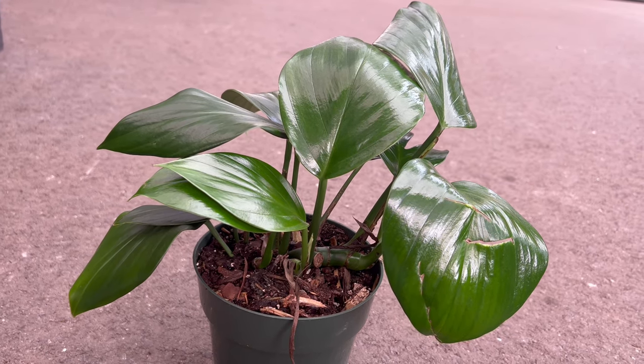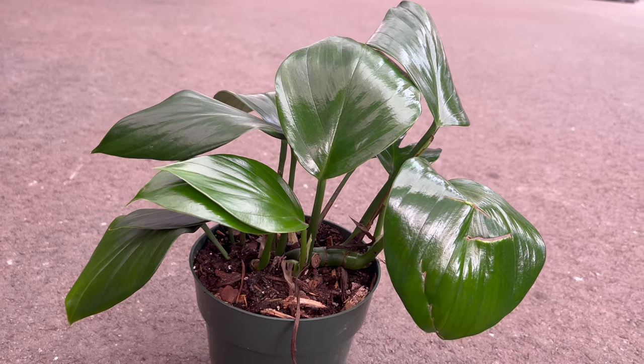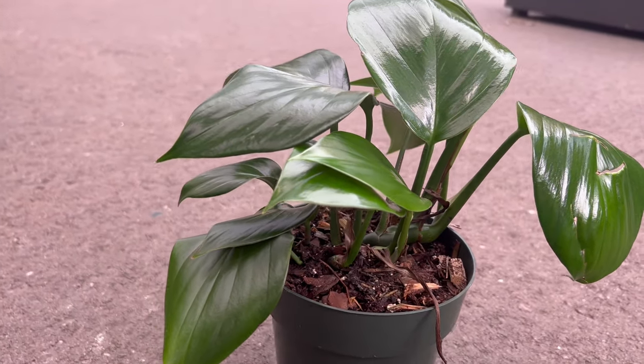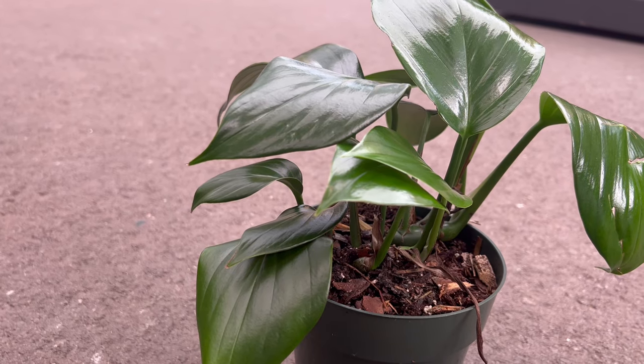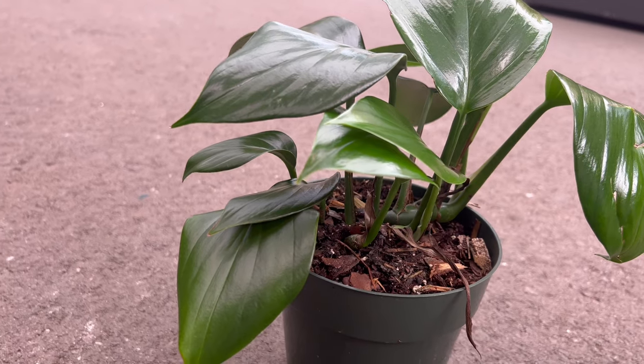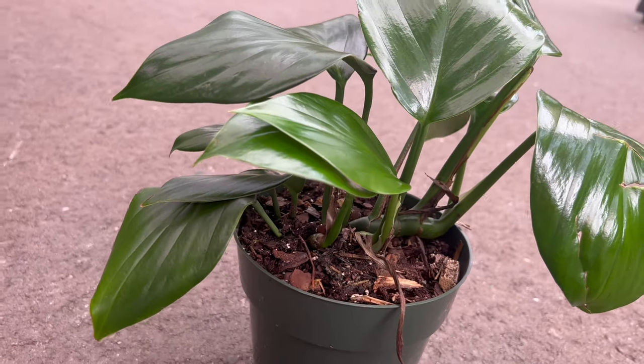Creating an optimal environment for the Dragontail involves providing bright, indirect light and a well-draining soil mix. This tropical vine flourishes in humid settings reminiscent of its native rainforest home. Regular watering, coupled with periods of dryness, ensures the plant's overall health and vitality.